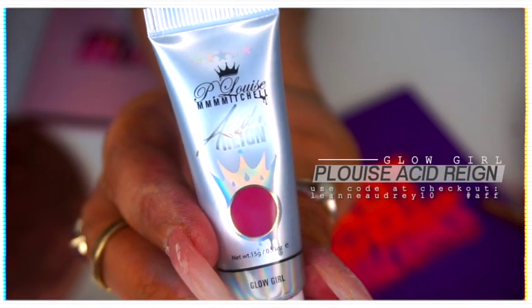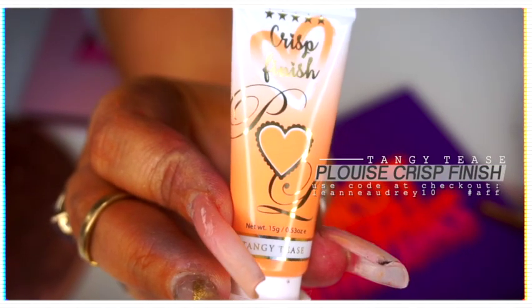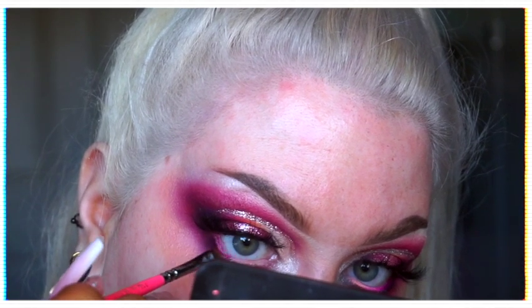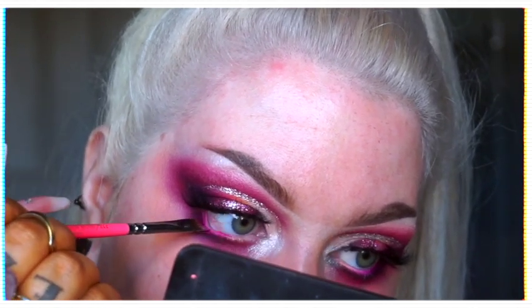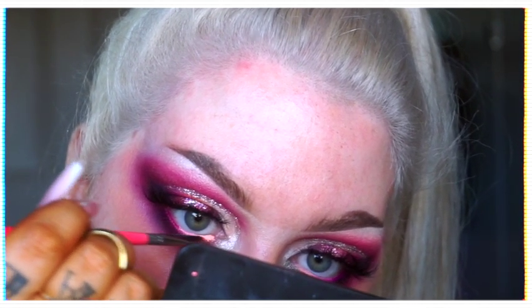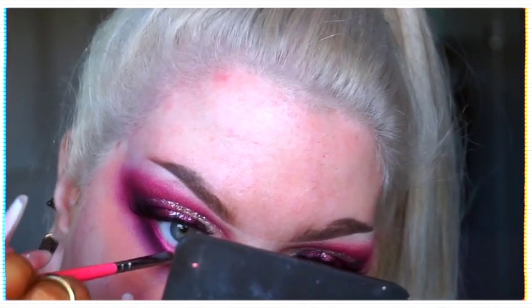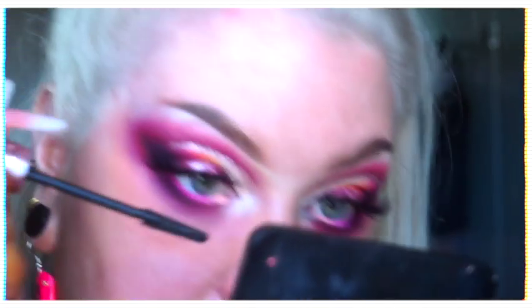As a final touch — I loved this part — I took the Acid Rain paint in Glow Girl and the Crisp Finish paint in Tangy Teas. On a Zoeva winged liner brush I braided my waterline with these, which are completely safe for use on the waterline. I put Glow Girl on the outer, Tangy Teas on the inner, and just braided them in the center. I love the way this looks — it's just such a cool little finishing touch. A little bit more mascara on those lower lashes and we were finished.